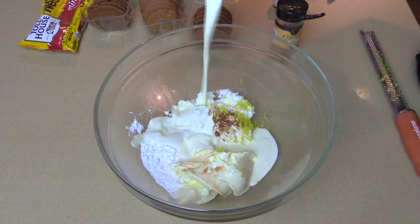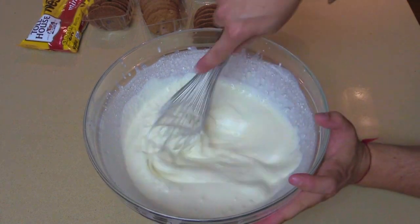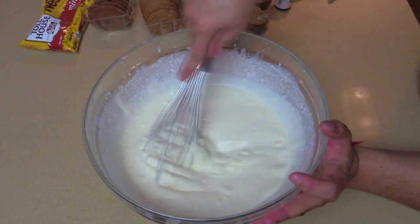And then finally, really cold heavy cream. I'm gonna mix this until we get soft peaks.